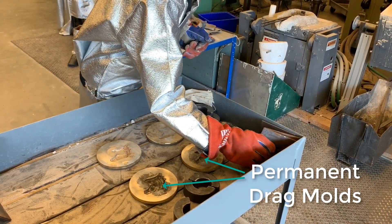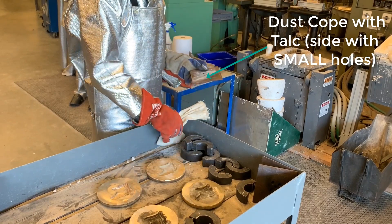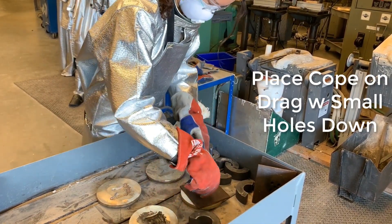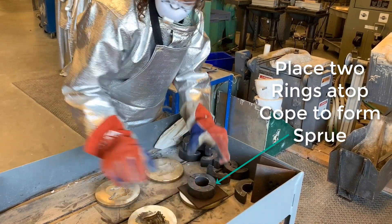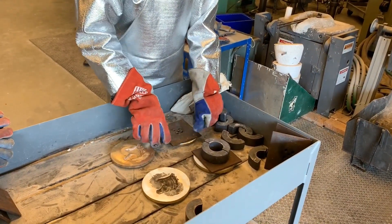Now we're ready to go and pour our molds. These are permanent mustang molds and we're going to put a permanent cope on them. The cope has holes for the metal to pass through — you're going to want to put the small holes down. Apply a little bit of talc on the bottom of the cope.